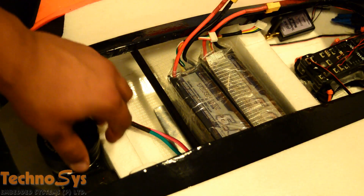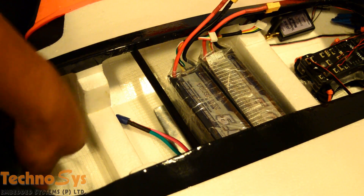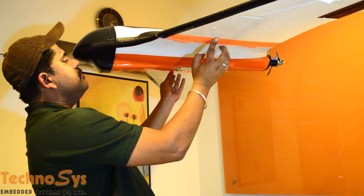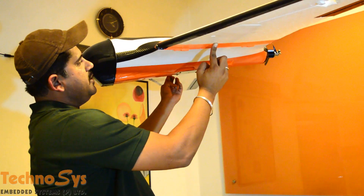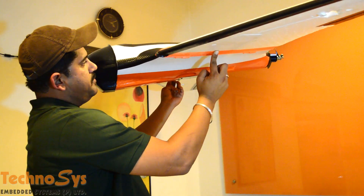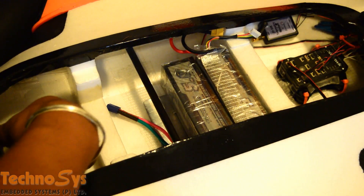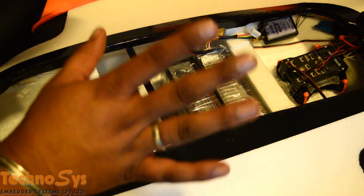Since the plane is tail heavy, I'm going to move my camera further in front and check again if the center of gravity is correct. After moving the camera forward, as you can see I'm getting a good CG — it is just a little bit nose heavy, which is what I always prefer. So now the position of the batteries and the camera are finalized, and the center of gravity is pretty good.